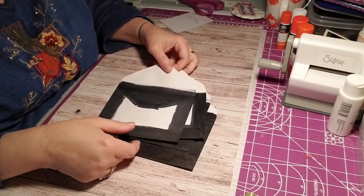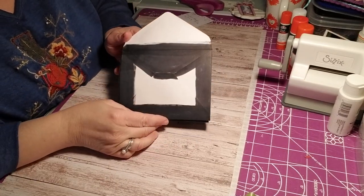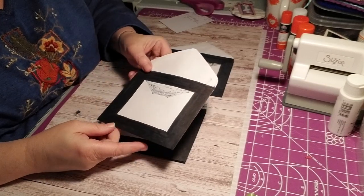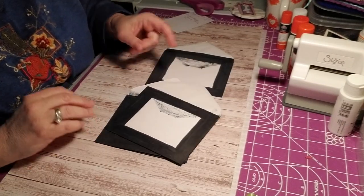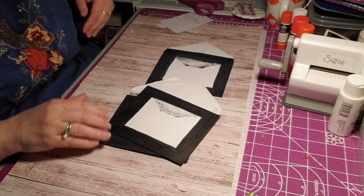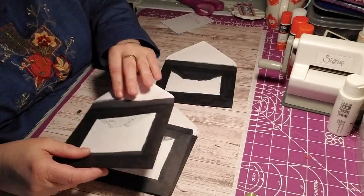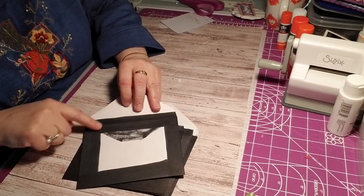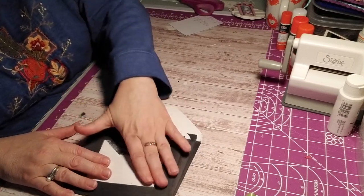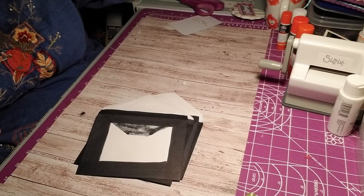Hey everybody, it's me Jill from Creating With Love. These are envelopes and they kind of look horrible right now, but they are going to become something really cute. I had a request in the comments on my YouTube channel to do an envelope flip book, but I am trying to cut it down into short steps so it won't be so long. I have four invitation envelopes that I colored all the sides of with a big fat Sharpie.